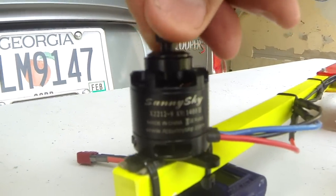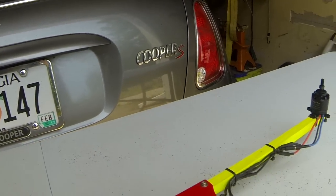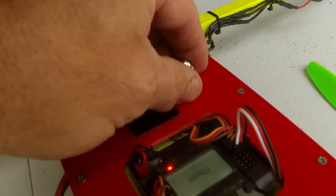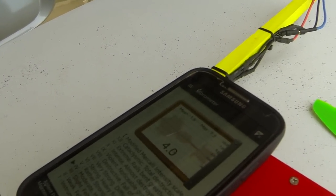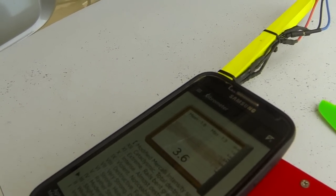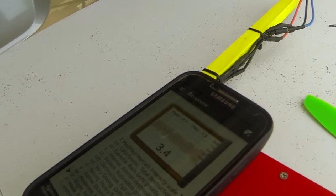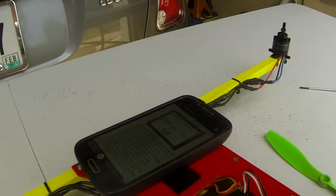Okay, we've got the Sunny Sky motors attached. We're going to go ahead and do the vibration test first. Alright, that looks pretty good. Let's put the vibrometer on here. It says about 22.5 — goes to four. Either way, a whole lot better than the other ones were. So we're going to go ahead and test for efficiency at hover and full throttle.